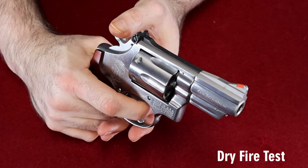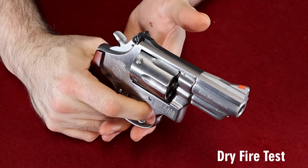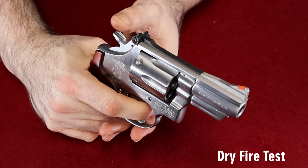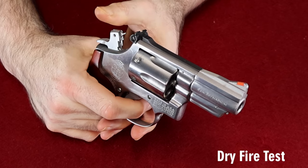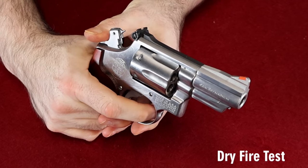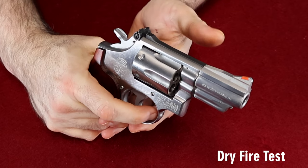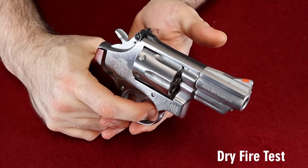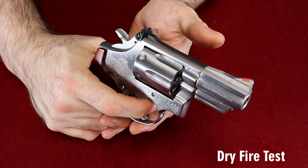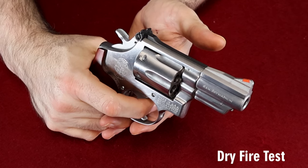The first thing you're going to want to do is dry fire it. You don't have to just go bang, bang, bang — somebody might not like that with their gun — but cock the hammer, pull the trigger, let the hammer go back forward. Do that through all cylinders. Make sure there's nothing bad you're noticing. Make sure the trigger's moving smoothly and the hammer's catching and falling when it's supposed to.